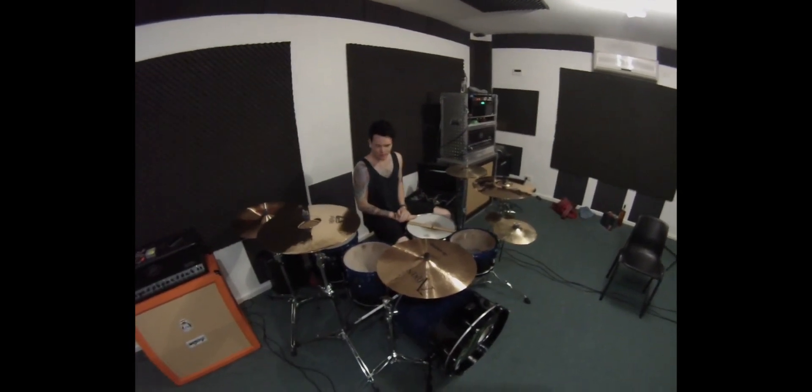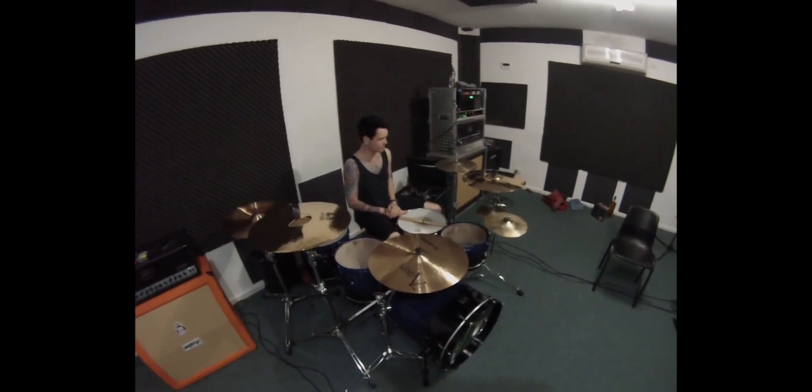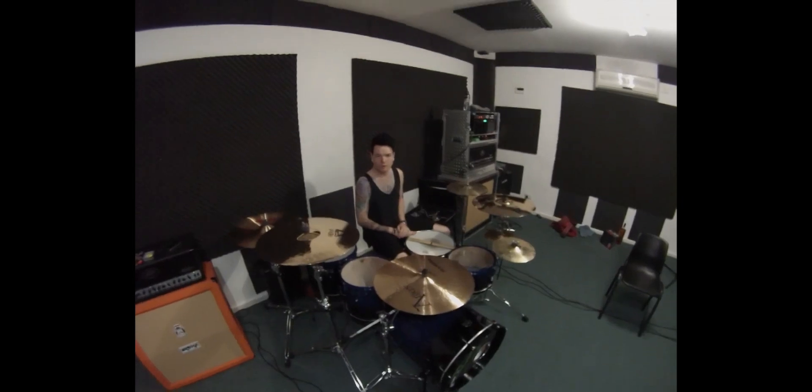Hey guys, Dan. I'm going to take you through a quick run through of my kit setup, cymbals, etc. I hope you enjoy.